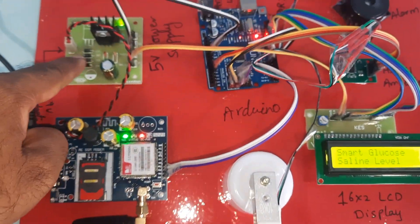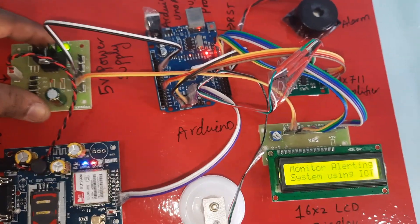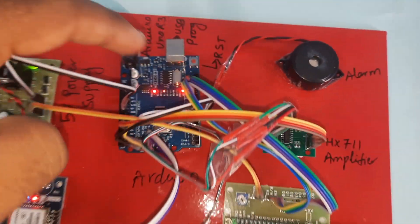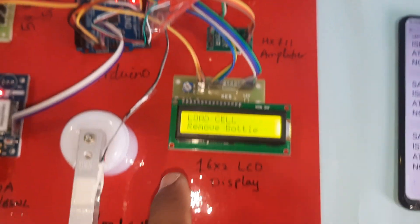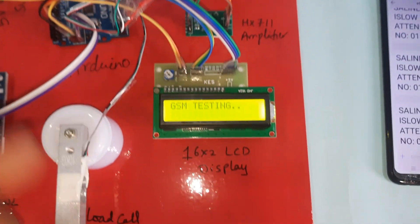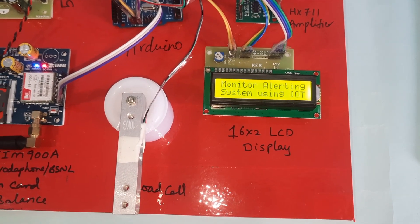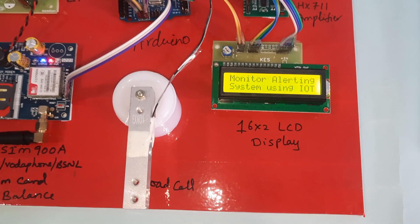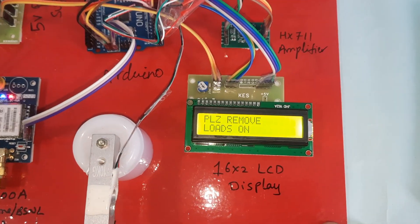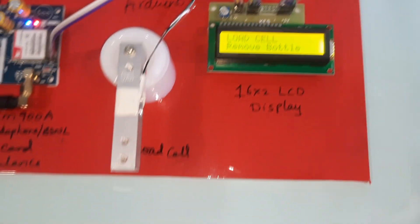The power supply module includes a bridge rectifier, filter capacitor, 7805 regulator, and LED, providing 5 volts to the Arduino Uno R3 board and 16x2 LCD display. Now pressing the reset button — the LCD shows: 'Smart Glucose Saline Level Monitoring Alert System using IoT. Please remove load on load cell.'